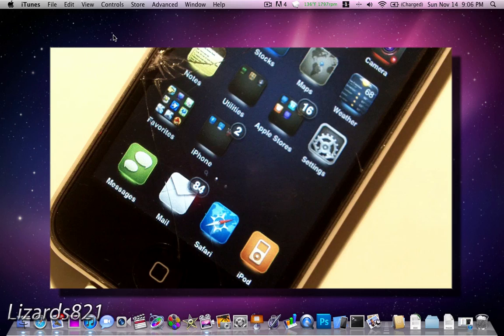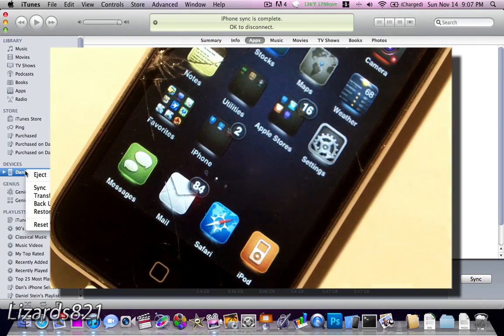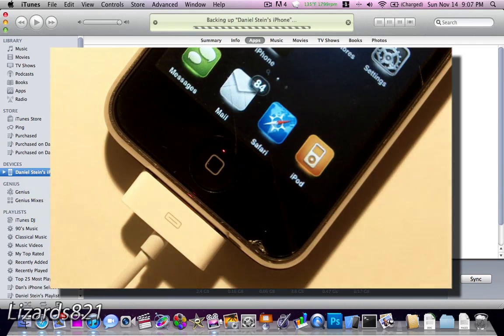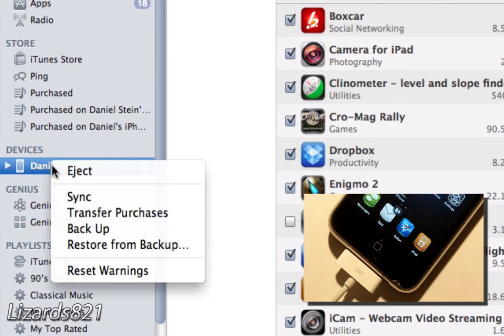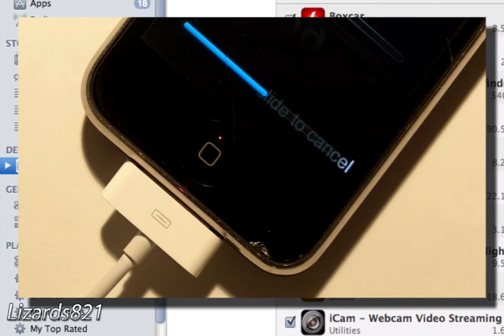You don't need a computer to install Android and dual-boot it. However, I do recommend that you back up your iPhone before doing any of this. All you need to do is plug in your USB to 30-pin dock connector cable, open up iTunes, and right-click on your iPhone and click Back Up.